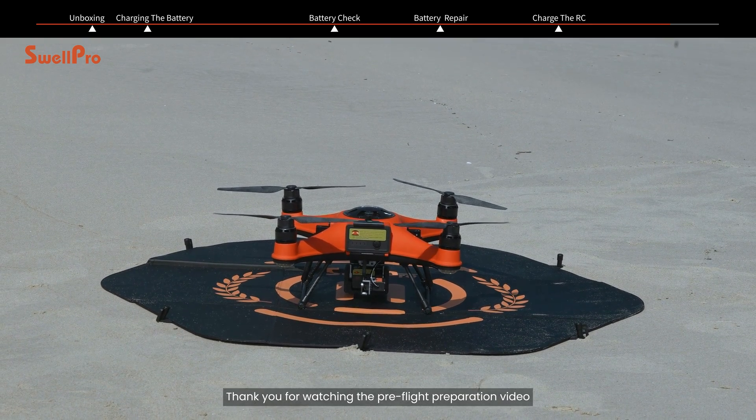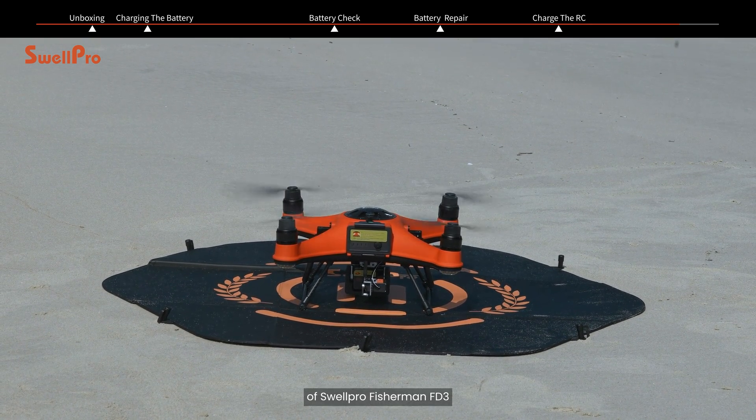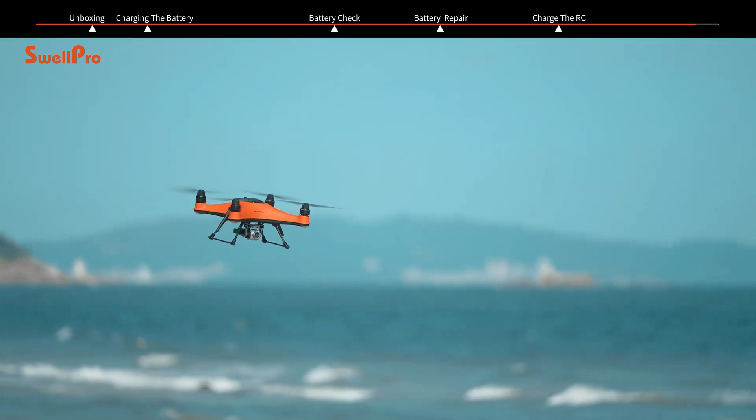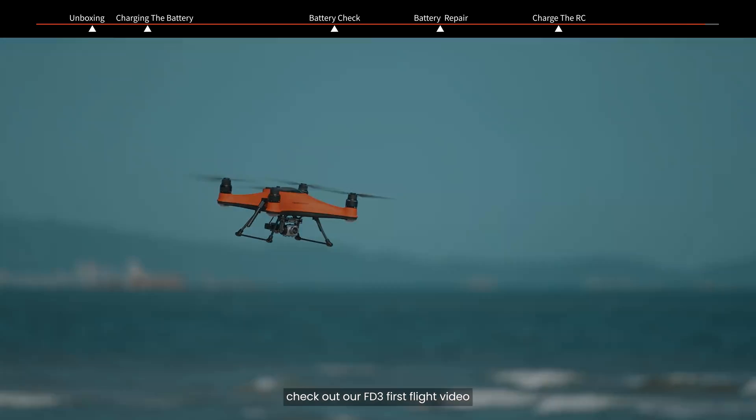Thank you for watching the pre-flight preparation video of SwellPro Fisherman FD3. For detailed instructions about flight and payload releasing, check out our FD3 first flight video.